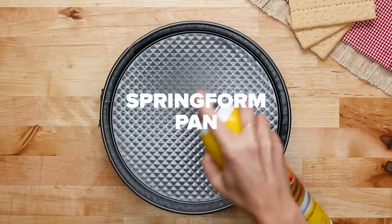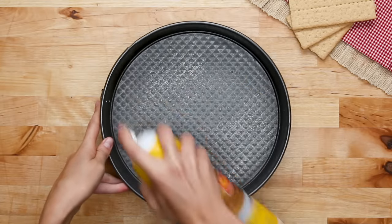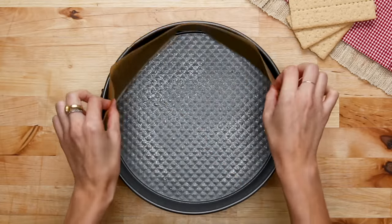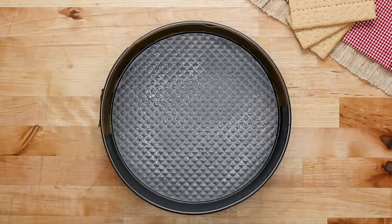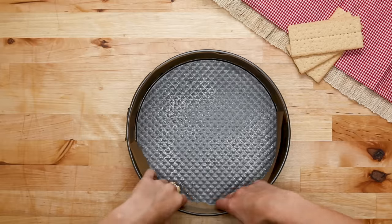Every good cheesecake starts with a springform pan. Greasing the pan with nonstick spray or butter is going to help with easy removal and help prevent cracking down the line. Adding a band of parchment paper will ensure you've got those smooth, picture-perfect sides when you go to remove the springform.